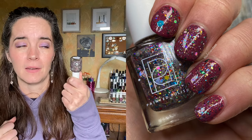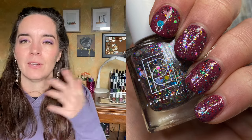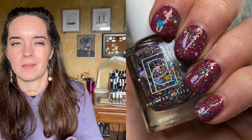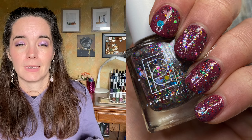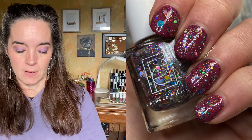You can wear this over so many things. I didn't have any other creams that I was swatching, and I just thought, well, what will this look like over Yes We Crayon? And guess what — it looks great. There's one coat of Festive AF over Yes We Crayon.